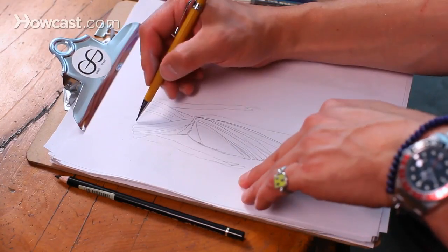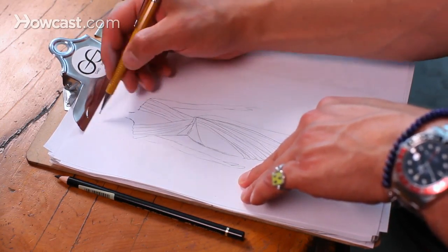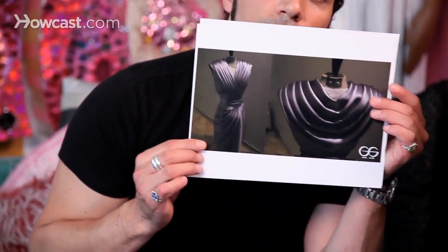Those are the best shoes I've ever drawn, but what are you going to do? And that's pretty much it — that's how you draw draping. This particular gown I've already created, and this would be a photo of the finished product.